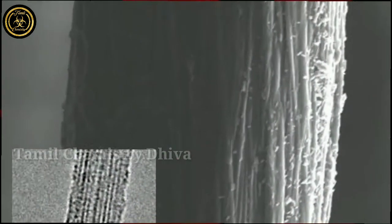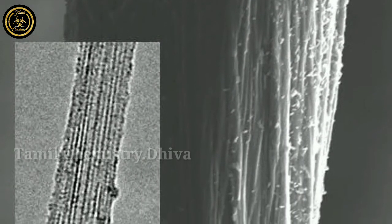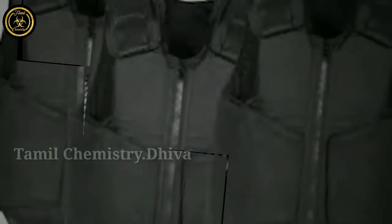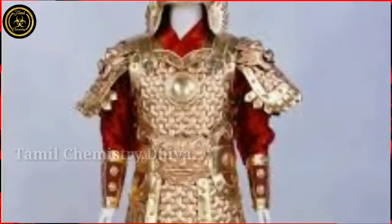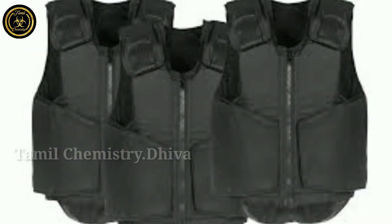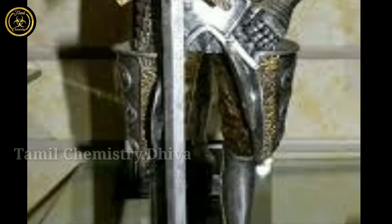Number 8: nano spares or nano Kevlar. Kevlar is one of the things we can see in another video. Number 8 is body armor. It is bulletproof. It is a small part of the body armor.